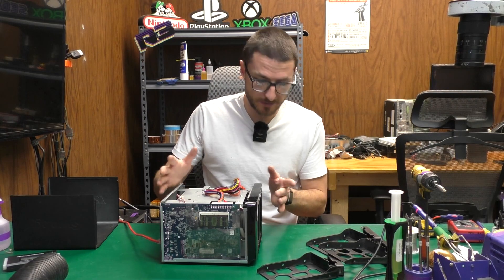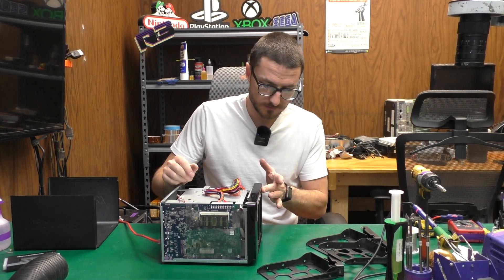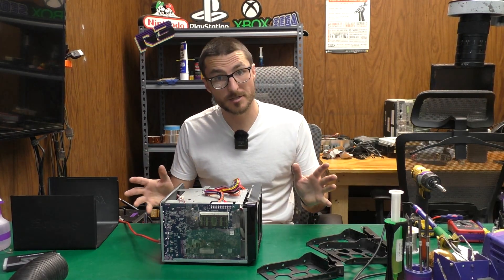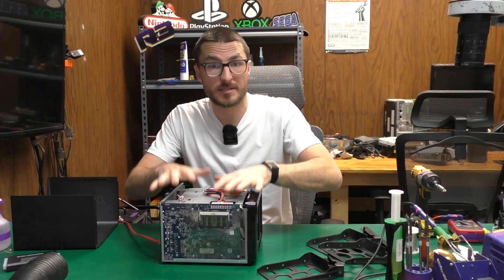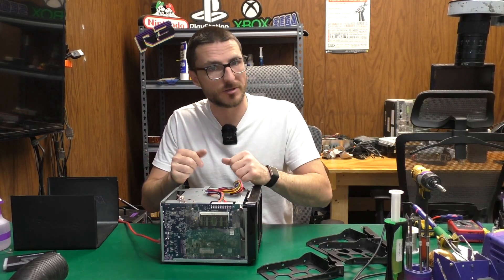I just inserted a drive, so let's try connecting again. I'm going to power it off — we're not going to do the full install. There is something I want to do before we call this a good repair, and that is to replace the CMOS battery. Let's remove the motherboard and take a look at it.